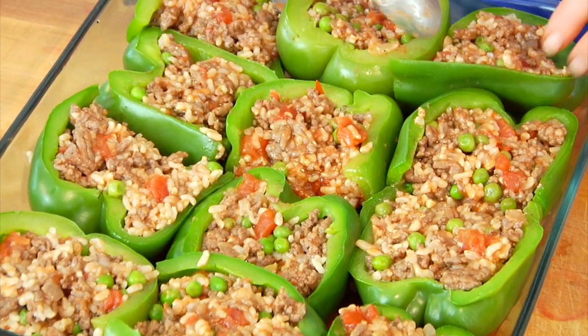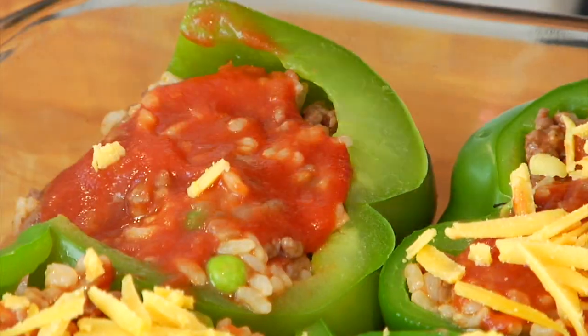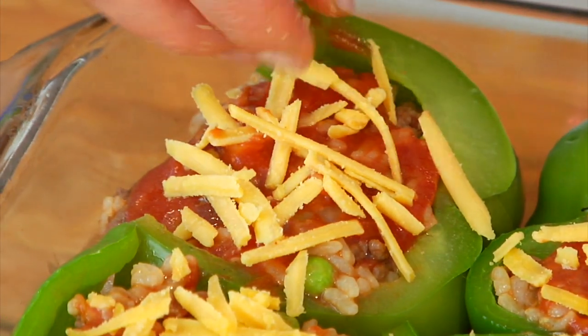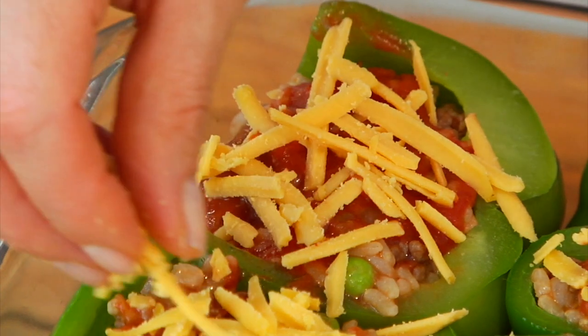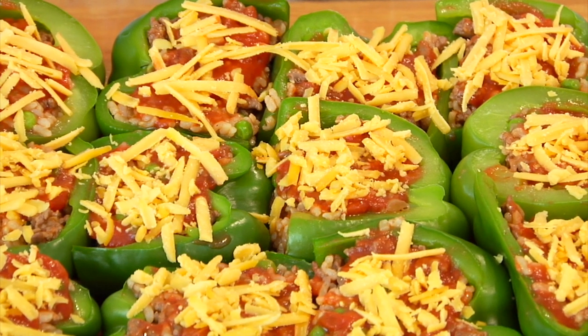Then to finish them off I add another dollop of tomato sauce right on the top of the pepper — that's going to help keep it nice and moist while it's cooking — and then just about a tablespoon of shredded cheddar cheese over the top. You're going to do that until you've got all your peppers ready to go.